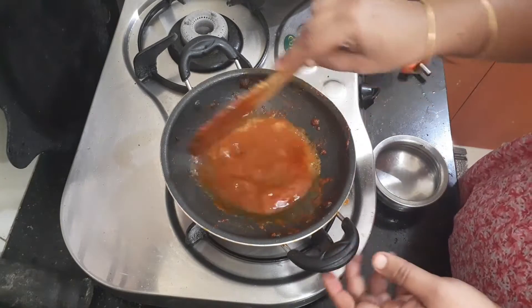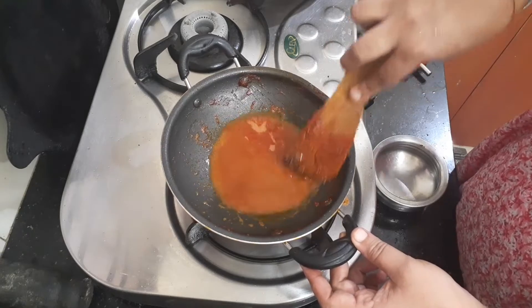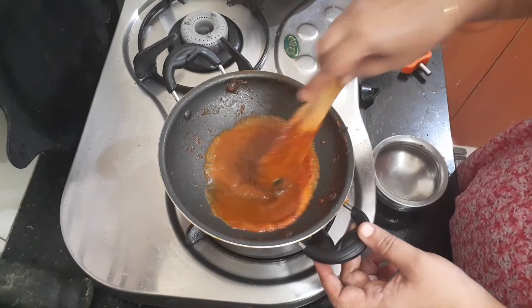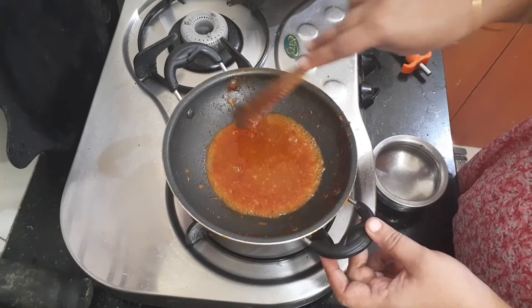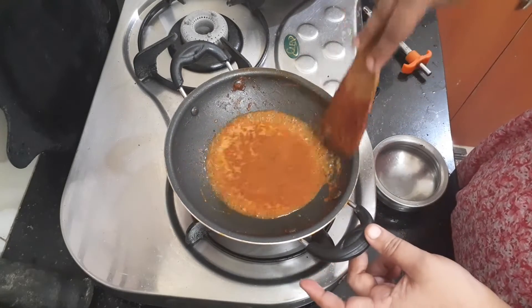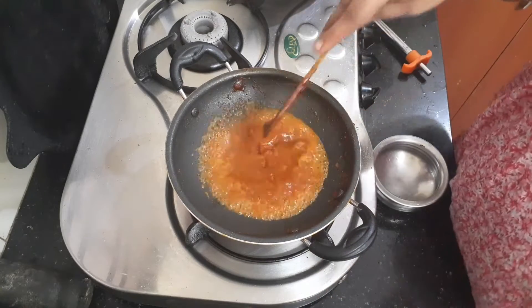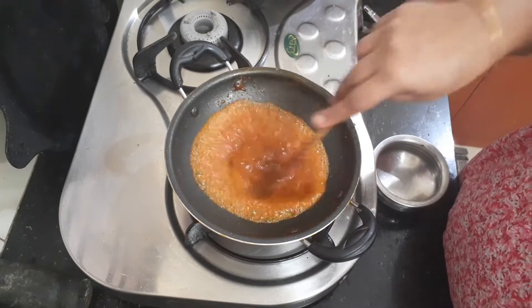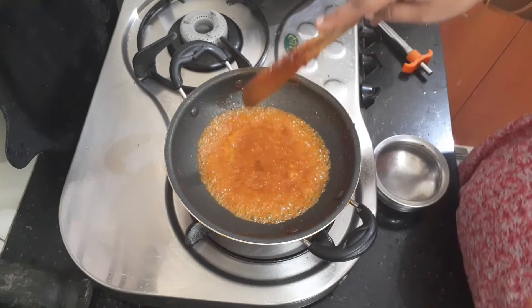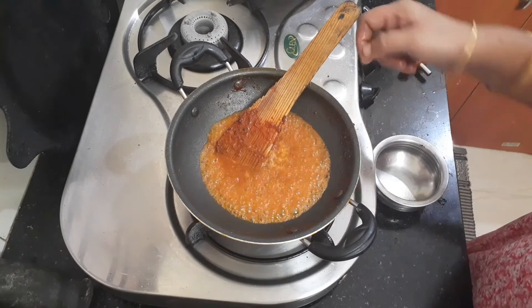Now we're going to make the original for this. This is the original. I don't have to taste anything — I want to get a little taste. I feel a great taste. I like this one.